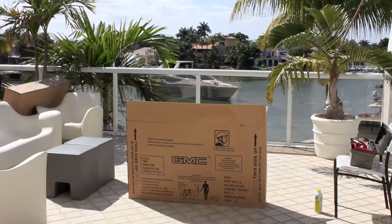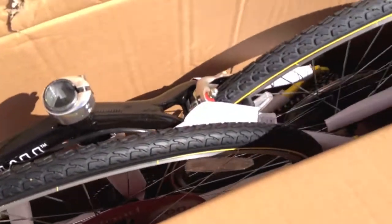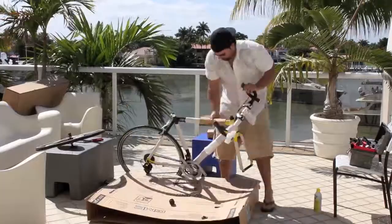This is a GMC Denali road bike, and yes, it's made by the same company that makes the GMC Denali SUV. What happened — ran out of good names? I ordered it online and paid $160 plus tax. It's a cheap entry-level road bike, good for exercising or commuting.